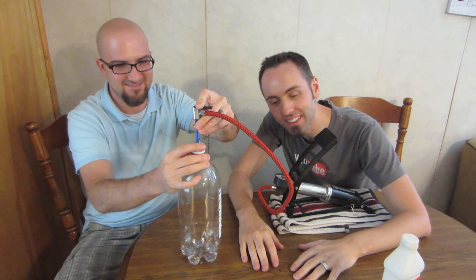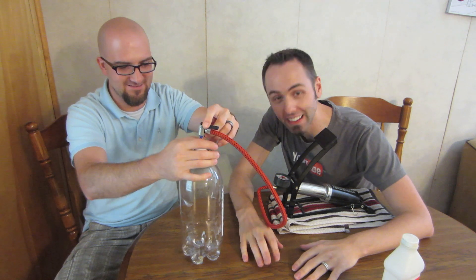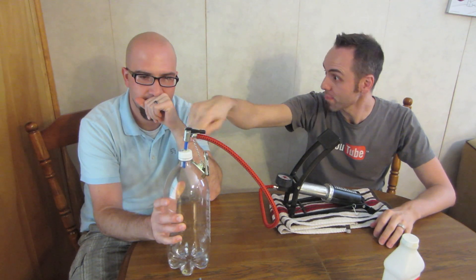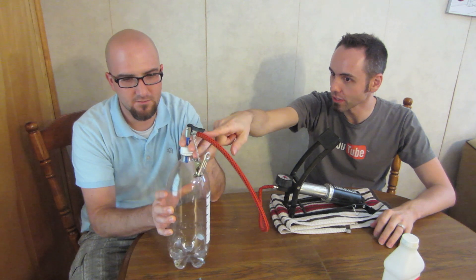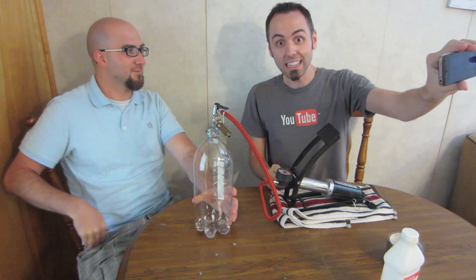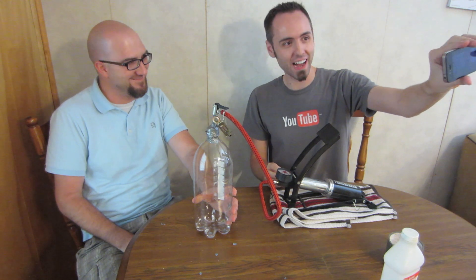Dang it! Forgot about how fragile that was. Well guys, we tried. I've tried this experiment about three times now and that's the best we've ever got. I can't believe that happened. Wait — could we wrap that in duct tape since we're just putting this on top of there? Yeah, we can give it a shot — it might work. We are going to try this one more time because we rigged it with some duct tape.